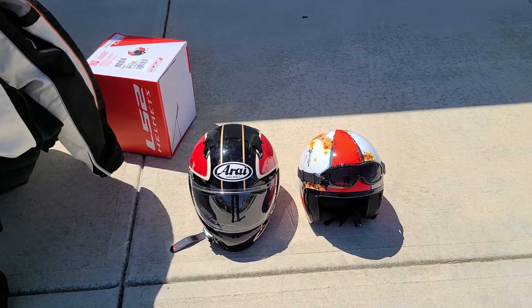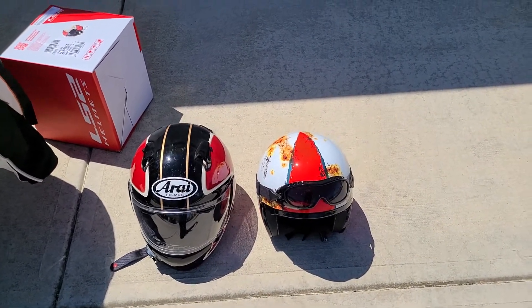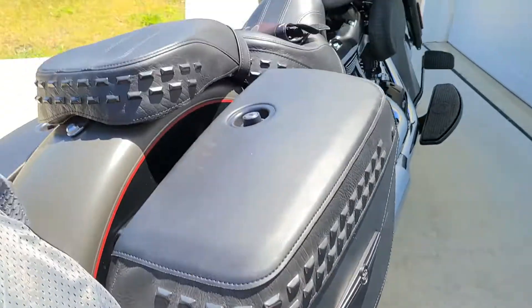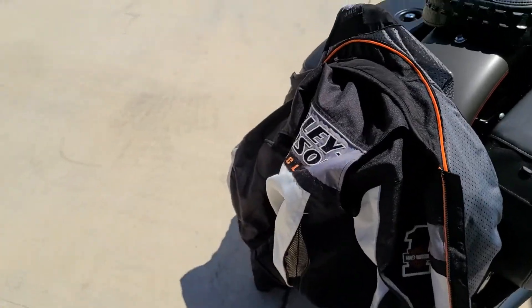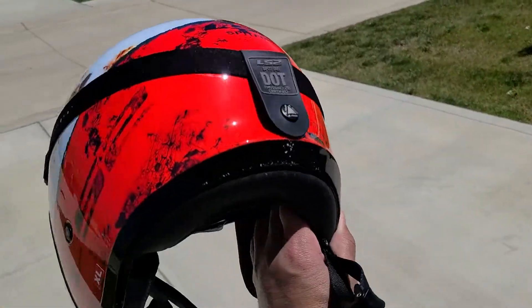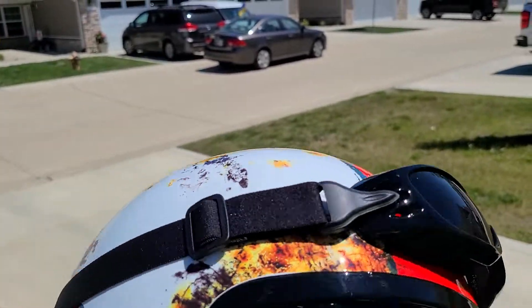I just wanted to share this with everyone — this is my first three-quarter helmet and I actually like it. This is the LS2 Spitfire Rust helmet, part of their vintage series. It's a nice, distinctive helmet — it stands out, it's not monochromatic. People on the road will definitely notice it, and I like to be visible.